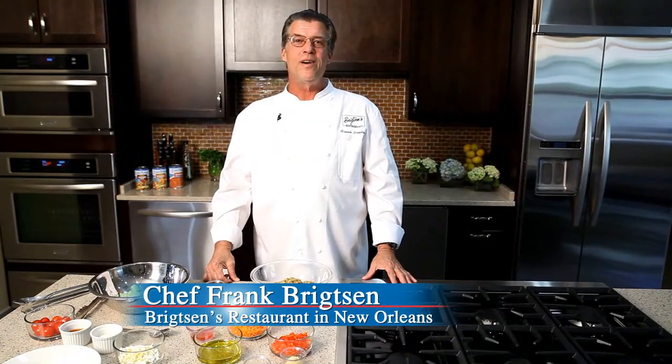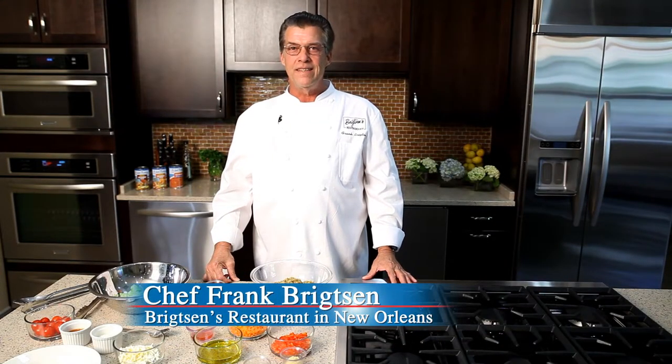Hi, welcome to the Blue Runner Creole Kitchen. My name is Frank Brightson. Today we're going to talk about Olive Salad.